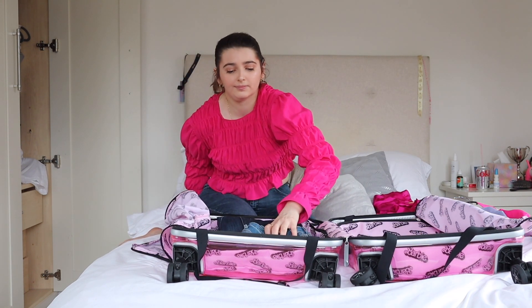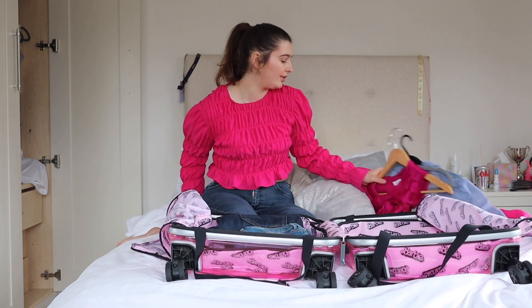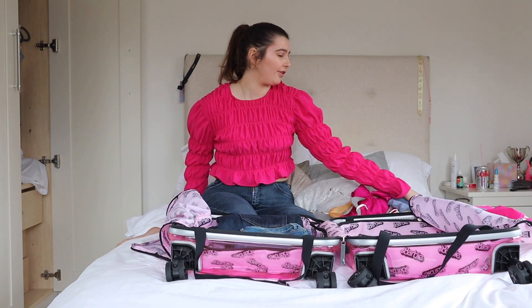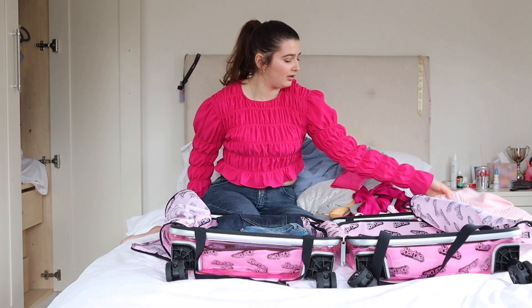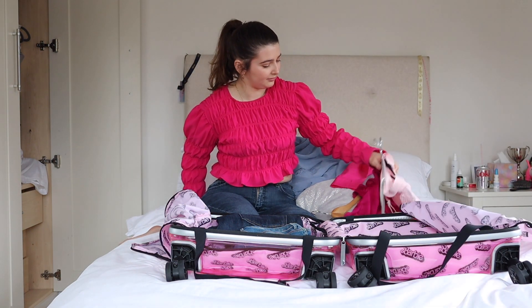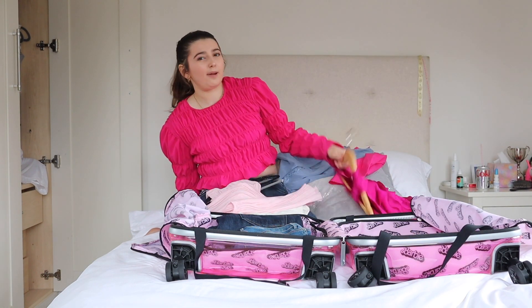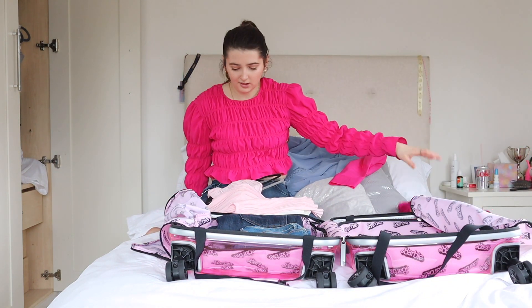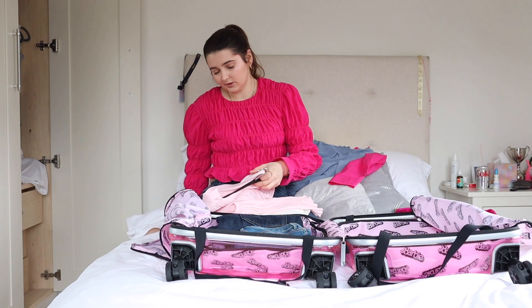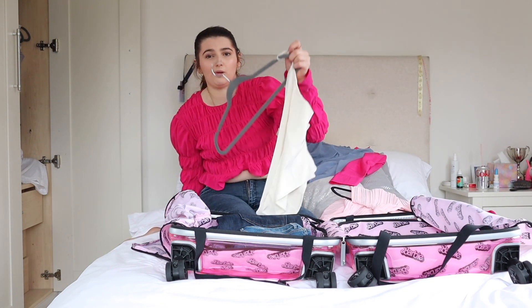Now for the tops — I've got two long sleeve tops and two short sleeve tops. I'm not sure if I'm taking this one, I can't decide. Anyway, I'm going to start with this top here.